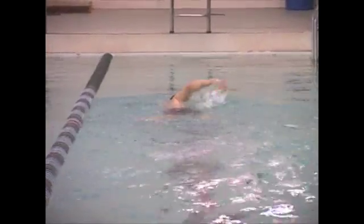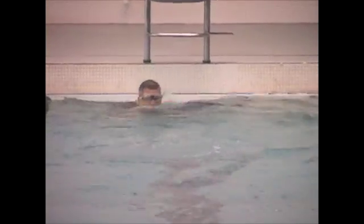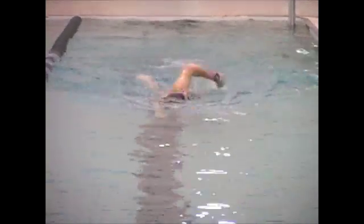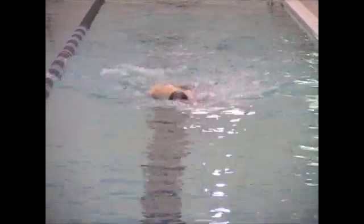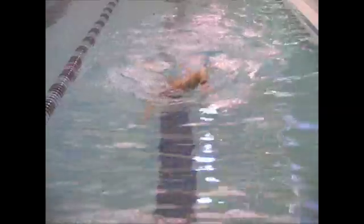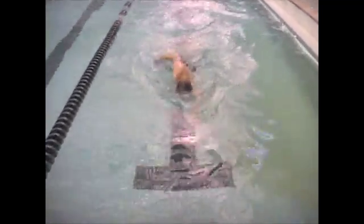Rotation looks good, but could be a little better in the sense of pushing the arm all the way through the stroke — that might lift your returning shoulder up slightly higher. We can see that better in the underwater view. Your right hand is right on your shoulder line, but your left might be entering slightly in front of the head and moving outward, so just be aware of what your left hand is doing when you reach forward.